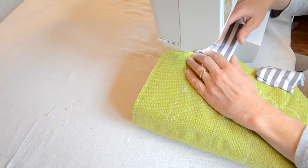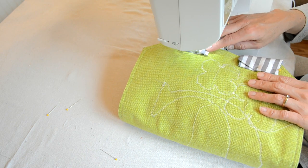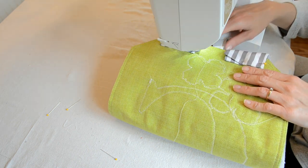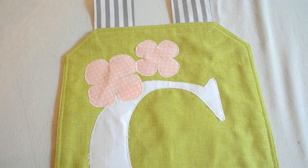When I set these on, I just used a simple straight stitch. And this is how it turned out.